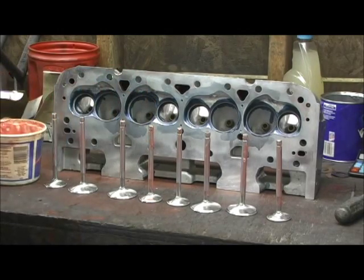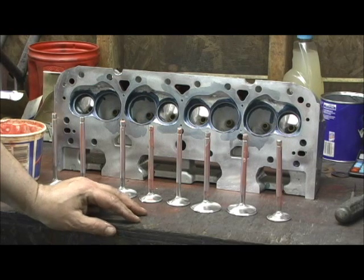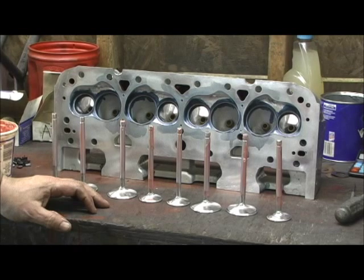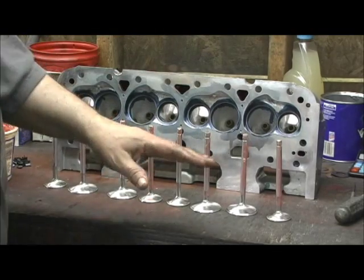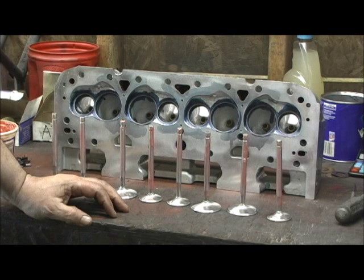You see that red goop? That's a combination of three things: white lithium, STP, and Federal Mogul red engine assembly lube — that's probably what gives it the pinkish tint. I mix them up really good. The reason I do that is because I don't always know if my customers are going to run these heads the week they get them or let them sit a while. This mixture washes away really quick — it ain't a goop that hangs up in there. Once it gets to running and oil gets to lubricating, it will wash away fairly fast, which is a good thing.